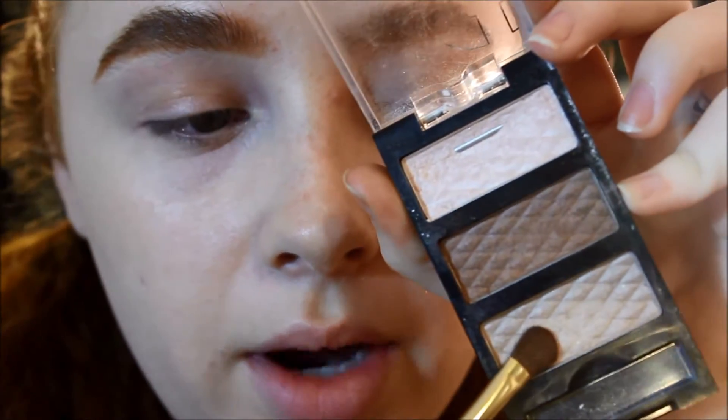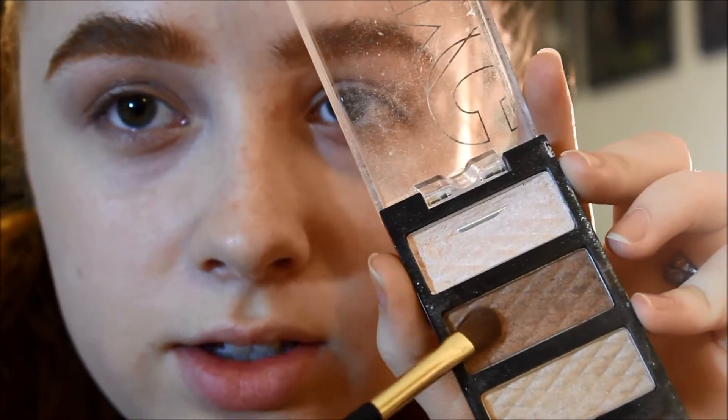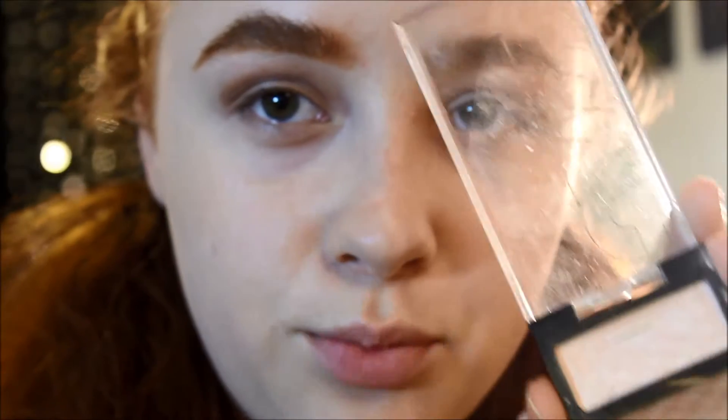So how I'm going to start this look is I'm going to take this base color and put that all over my lid. I'm just going to use my finger to pack it in better and give it more pigment. After that I'm going to take this darker brown and put that in the crease. This is a super easy tutorial and it's slightly inspired by Barbie's eyeshadow.